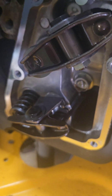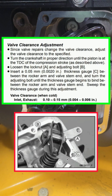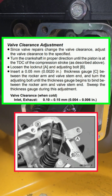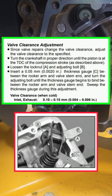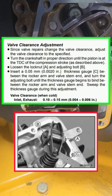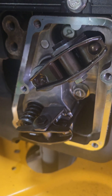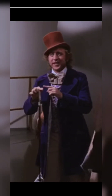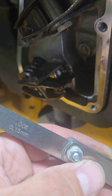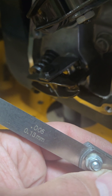On these Kawasakis, at cold temperature your lash is supposed to be between 0.004 and 0.006 inches. I went right in the middle at 0.005, so that's five thousandths — that's where we're at.